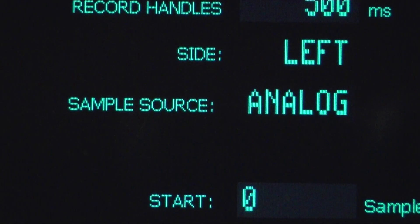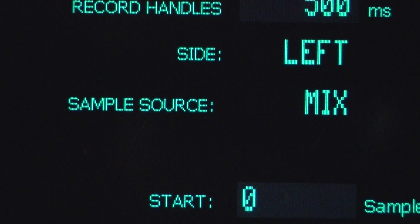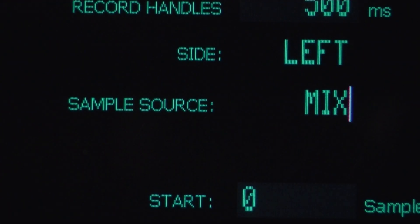The sample source selector lets you choose between analog input, digital input, or the mix bus. The mix bus is the output of the CMI itself, so it can re-sample its own sounds.